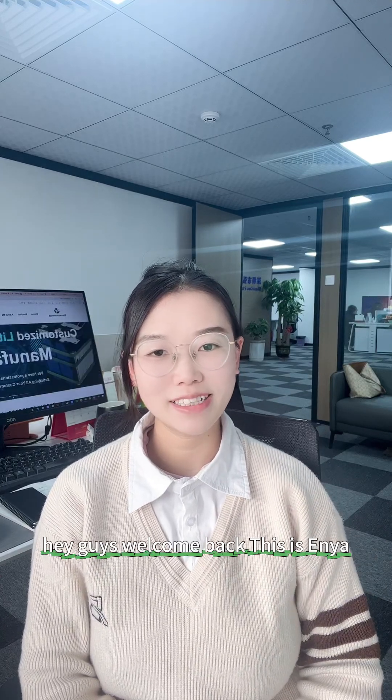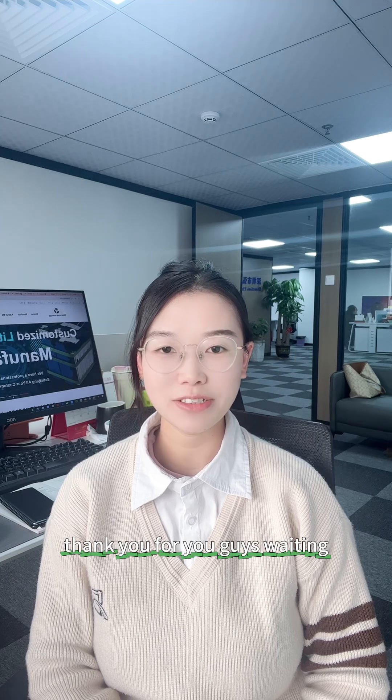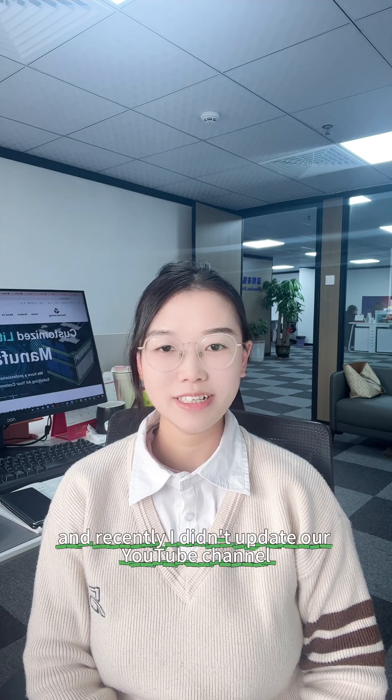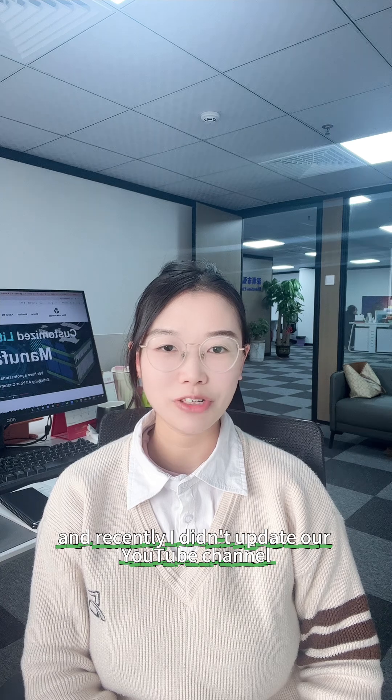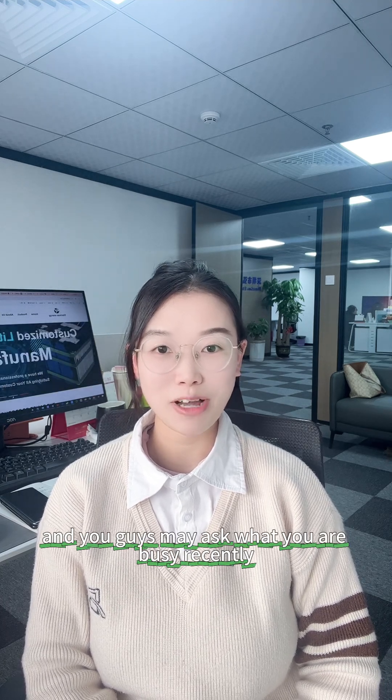Hey guys, welcome back, this is Anya. We're back from the DIY holiday — thank you for waiting. Recently I didn't update our YouTube channel, and you guys may ask what we have been busy with recently.